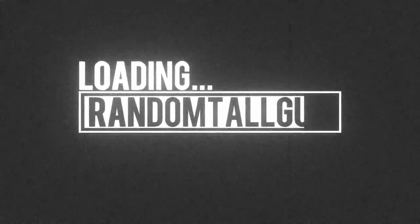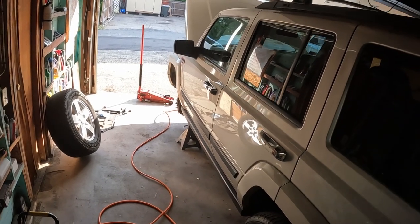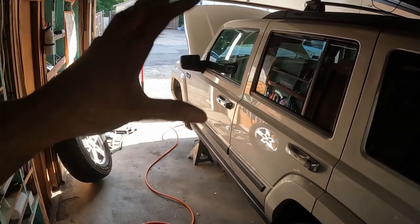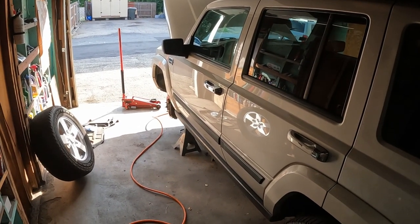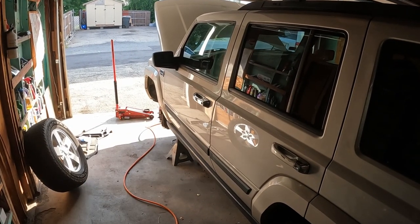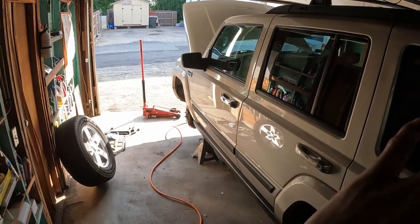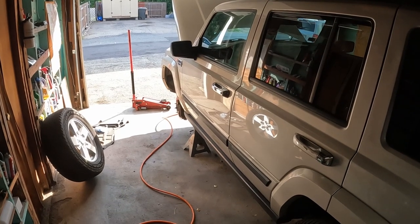Welcome back to the channel. Today in the garage, I'm going to work on the 2008 Jeep Commander. I decided to do a how-to video on how to replace the full front suspension. This is going to include the upper control arm, lower control arm, and the strut. I'm also going to replace the bushings on the front axles because on these vehicles they tend to go bad. Mine's already banging back and forth when I go from drive to park.